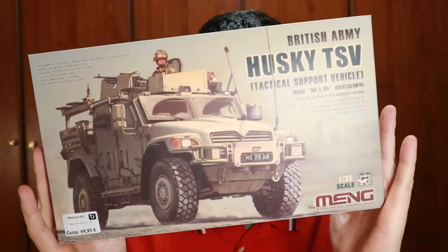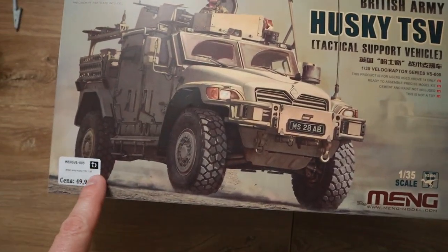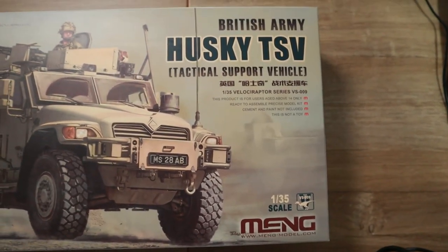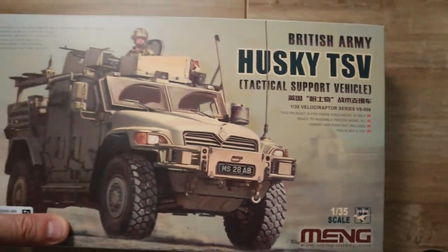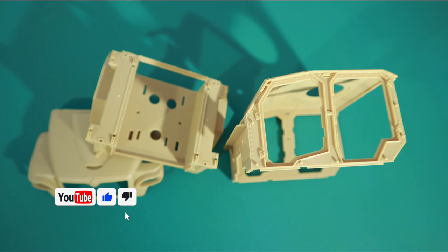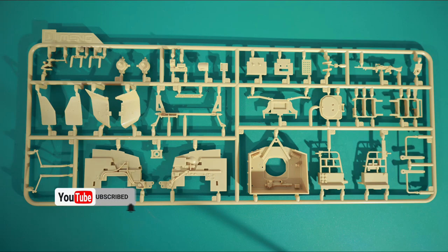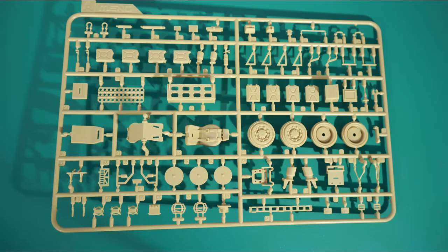Today's model is this. Nice box — let's open her up. My name is Tomo and today we're going to be taking a look at the Husky TSV Tactical Support Vehicle, British Army Edition. It is a 1/35th scale model that costs around 50-ish euros depending on where you live. When you open the box you get seven sprues that contain all the necessary parts, as well as extra goodies such as photo-etch parts, very nice clear parts, rubber tires, decals, and instructions.